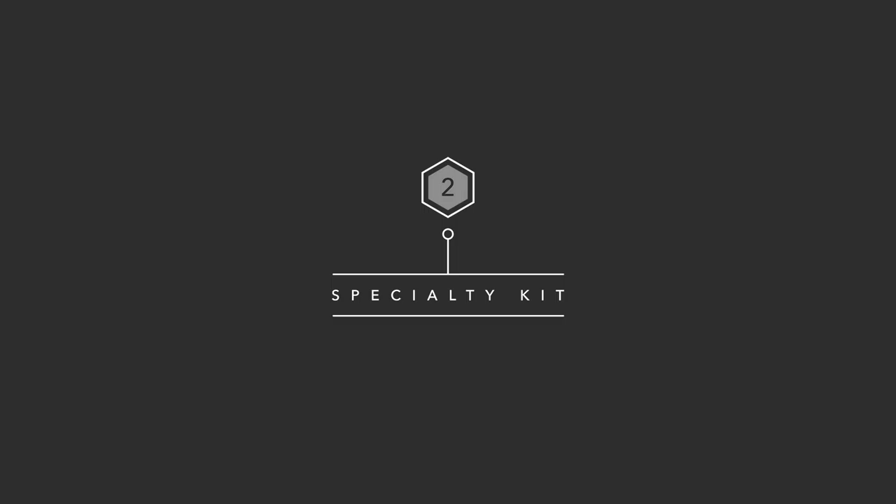Two would be a specialty kit. This usually is based around a theme or a concept, which we as a team of sound designers work together to come up with as a concept kit.